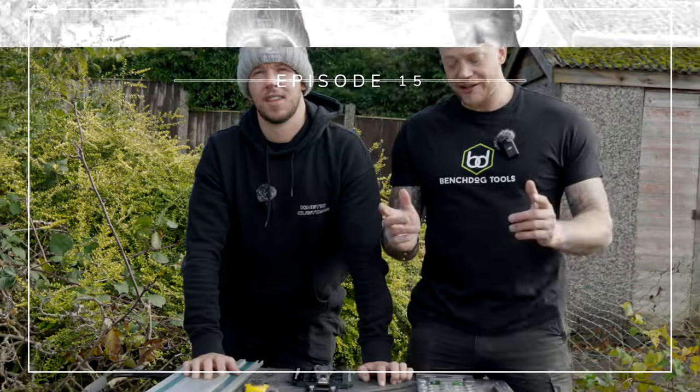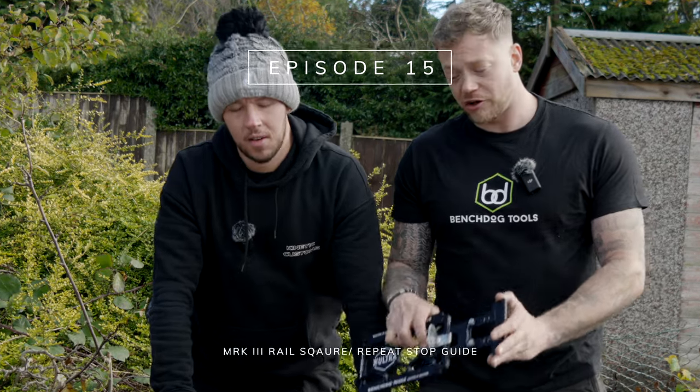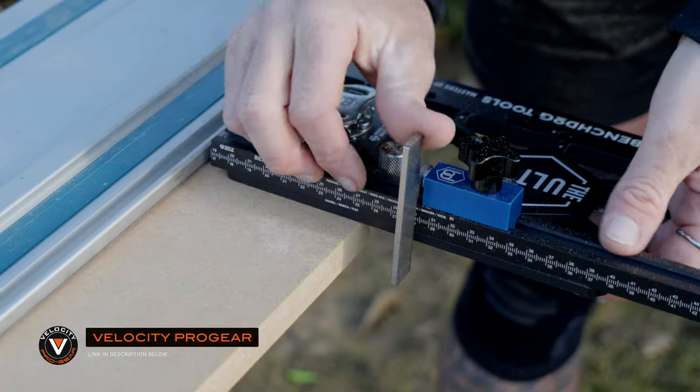Welcome back to another episode. This week we're going to be showing you the new Universal Rail Square from Bench Dogs and the repeat stop guide. And once we've gone through the Bench Dog Mark III, we'll show the advantages of using this system.